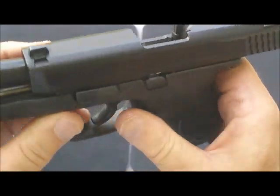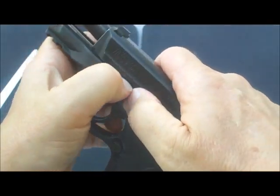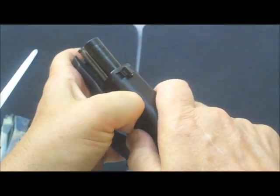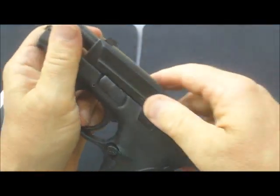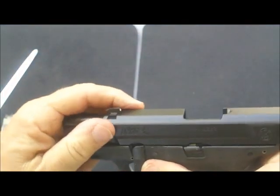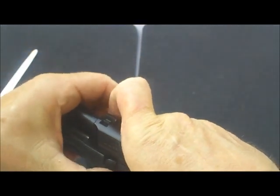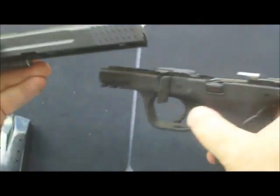With that down, now you move the takedown lever — rotate it all the way down. This one on this gun is extremely stiff. There. Like I said, the one on this gun is extremely stiff. Once you've got that down, hold it with this hand, release the slide, and off she comes.